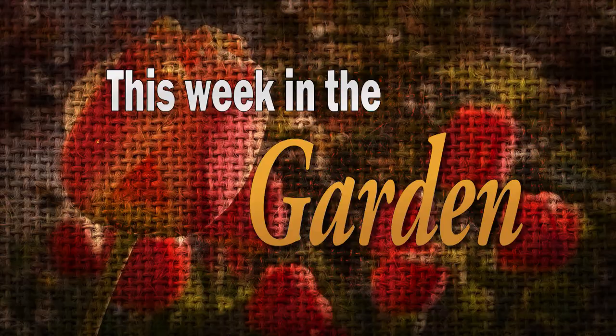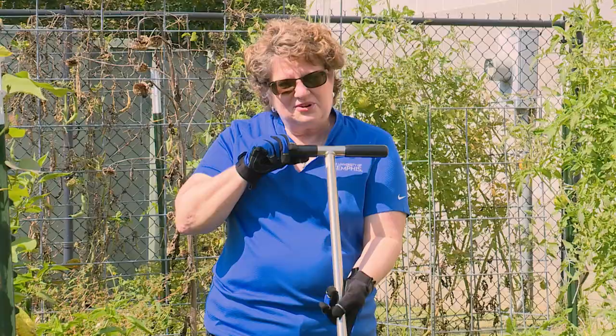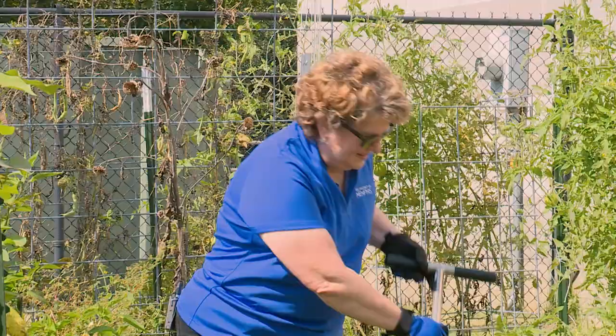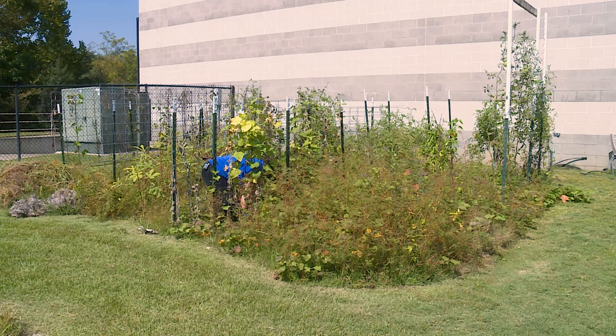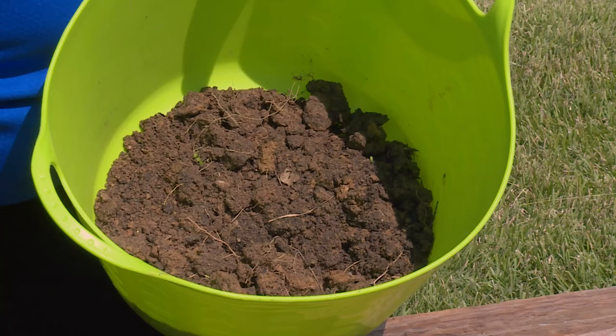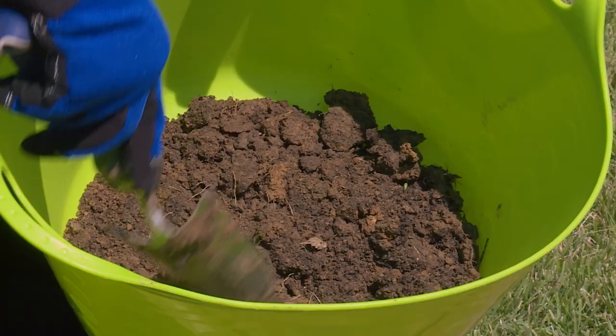The garden has been in the ground for several years and we're seeing some nutrient deficiencies in the plants, so it's time to take a soil sample. You can use a soil probe — simply stick it in the ground to get a soil sample — or use a trowel. The best place to get the soil sample is about six inches down. Go to different places in your garden and put samples in the bucket, then remove all the organic matter. Mix all samples together — you need about one cup of soil — let it dry, and then send it off to your local soil lab to find the analysis.